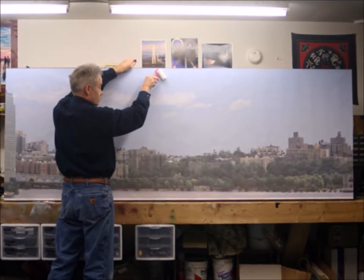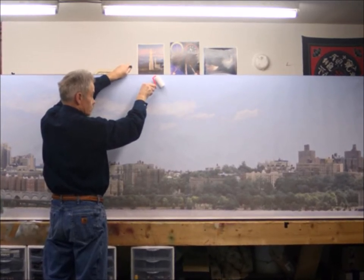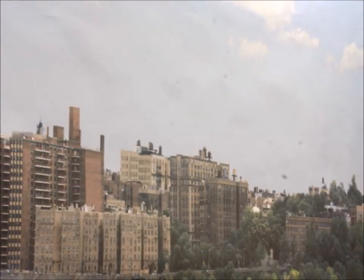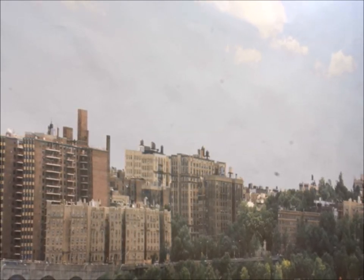You get your roller out again — it works just fine with these backdrops. You roll it along so you don't get your fingerprints all over it. A lot of times the ink on these backdrops is fairly fragile, so you don't want to use your fingers to push too much. There are times where you might have to use your fingers, such as if you have a bubble.